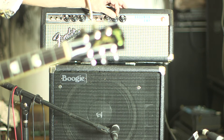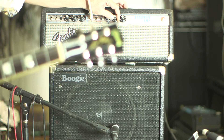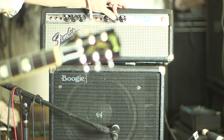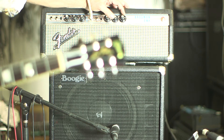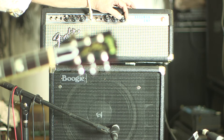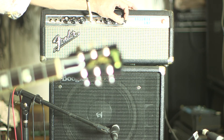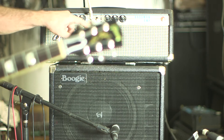The treble and bass are both all the way down. This is the treble all the way up, here's the treble on five, here's the bass all the way up, and that's the bass on five with the treble switch down.